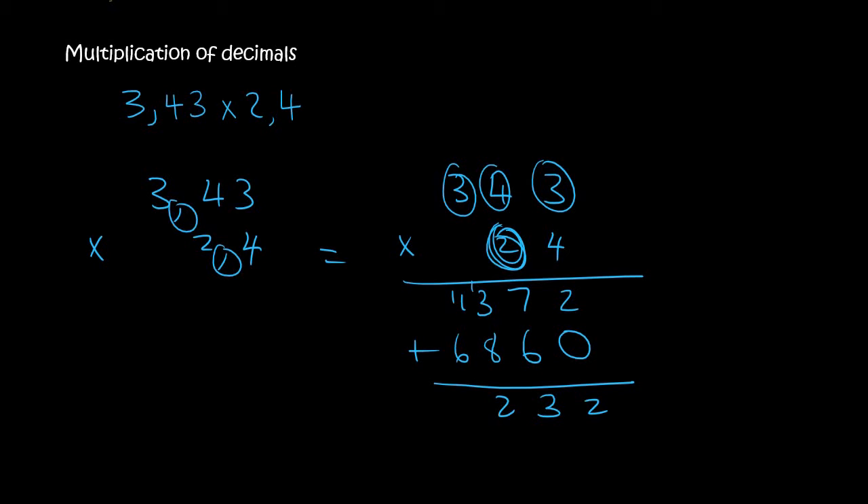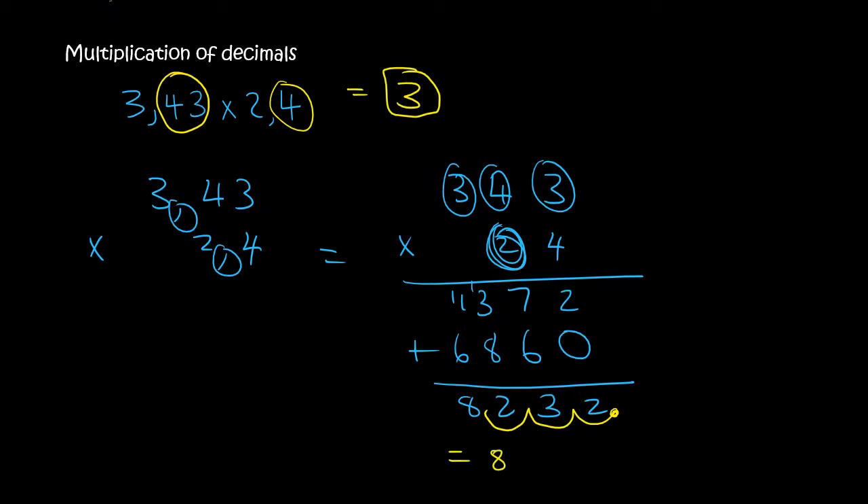4 plus 8 is 12. And then 8. Now we go back to the original sum and we see that there are 2 decimals there and 1 decimal there, so that is a total of 3 decimal places. We start over here and we go 3 places back, and so the answer is actually 8,232.